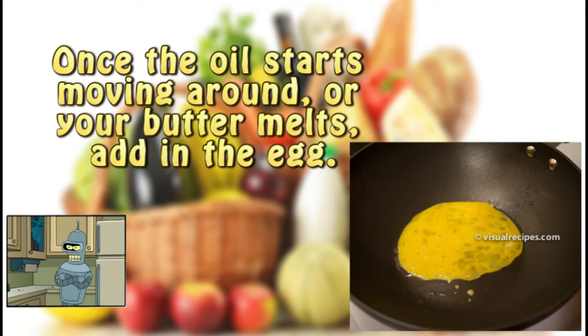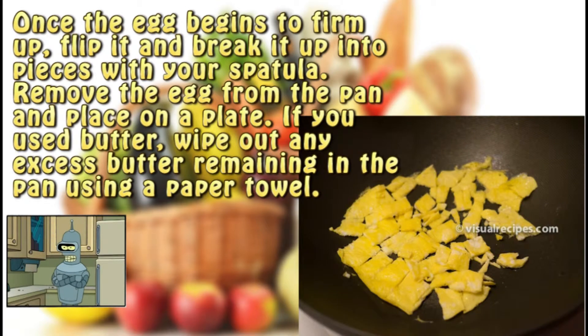Step two. Once the oil starts moving around, or your butter melts, add in the egg. Step three. Once the egg begins to firm up, flip it and break it up into pieces with your spatula. Remove the egg from the pan and place on a plate. If you used butter, wipe out any excess butter remaining in the pan using a paper towel.